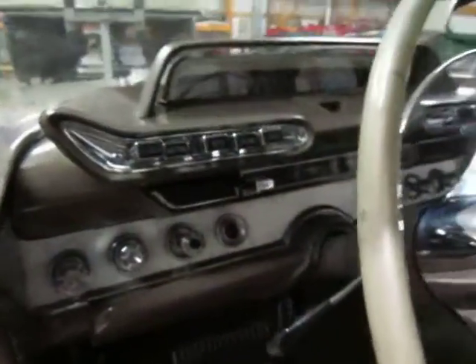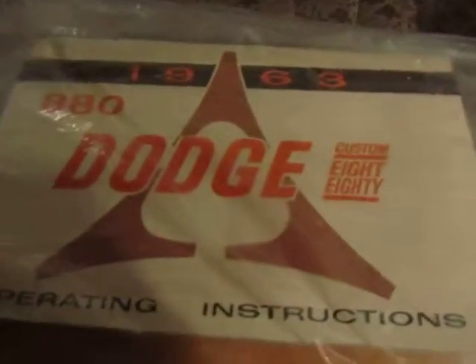The dash is in excellent condition. Push-button transmission — how cool is that? Everything works. All the gauges work. I have the original color ad for this car — the 1963 Dodge Custom 880. This is the color advertisement. And also, how cool is this? The original operating instructions and owner's manual, along with some service history on this car.